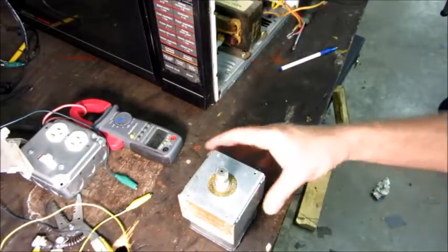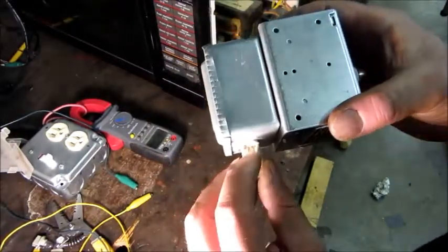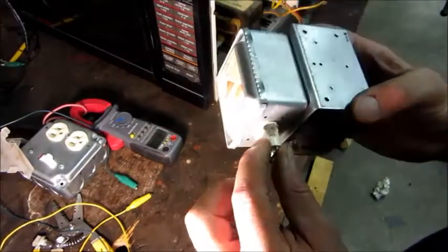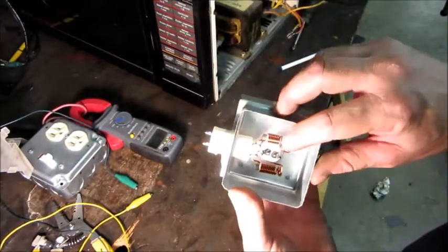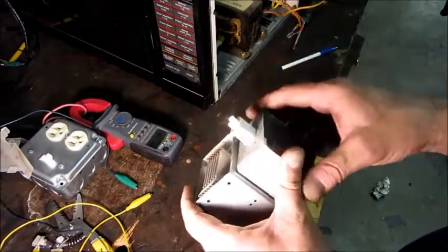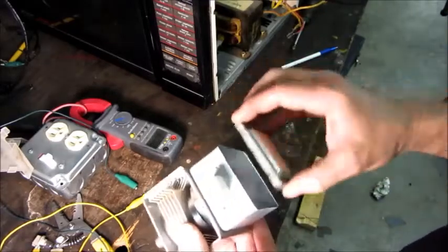I've got a spare magnetron here from the scrap bin — I don't know if it's good or not, so I'll just put it in and see if it works. When I took the old magnetron out, I found a little bubbled-up char spot on the connector. I cut that out with the Dremel and it looks like there's a capacitor built into that connector — probably an RF filter. There was a visible sign of burning, which backs up my testing results.